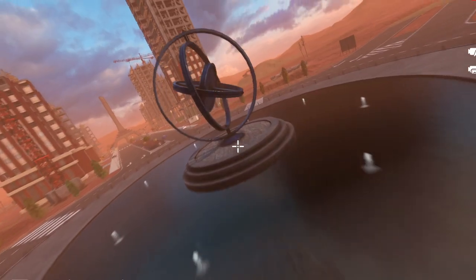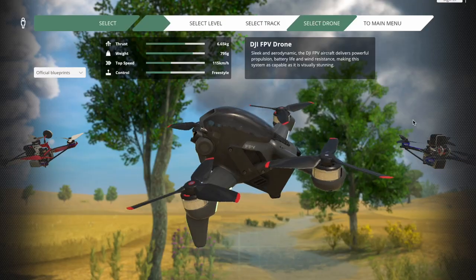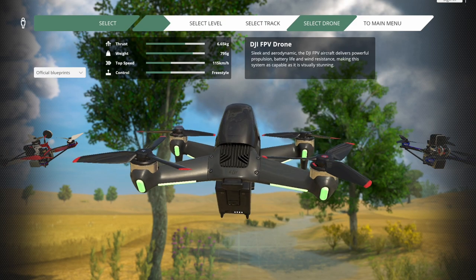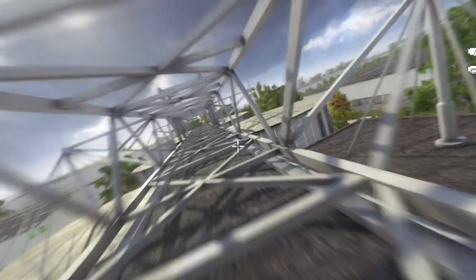The simulator I chose to practice with is called Liftoff. It's available on Steam and it was the only one that worked on a Mac. Liftoff has a few DLCs, but I only added two — one which is free and adds the first FPV drone DJI created, and the other adds a bunch of vehicles in the flying environment. In total, I spent around $25 for this, which is an extremely small investment compared to what I'll be able to do with the drone.